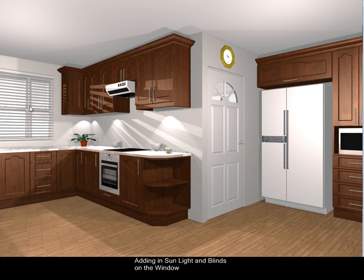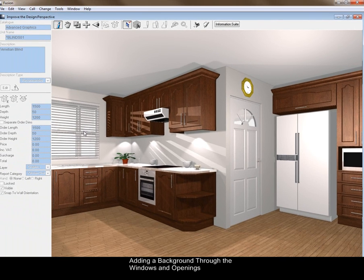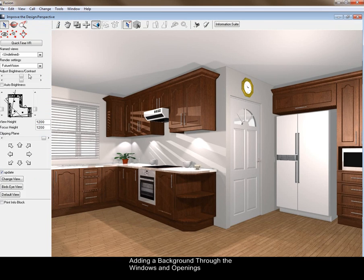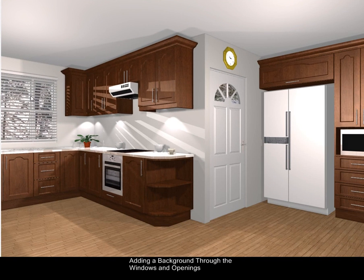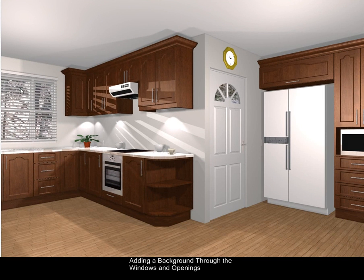The next thing we're going to do is put a background on, which appears outside the windows — it just gives a bit more color to your design. You click on your eyeball, change it from Future Vision, and click on Background, which will do it for you. You can see the difference it makes just having a background and that extra color there.